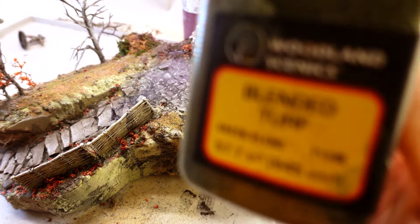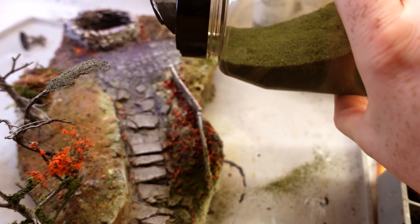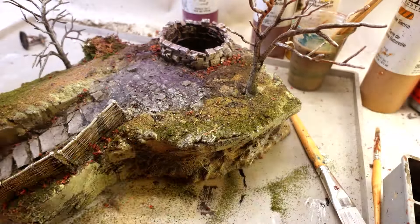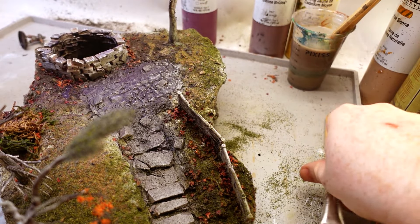And what spooky thing isn't improved by a little bit of purple? Then I decided I want to use this flocking that's a nice green color to try and emphasize that the nearer things get to the well, the more dead and decrepit they become. I hope you enjoyed.